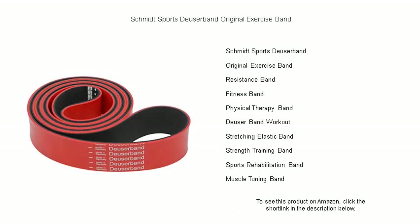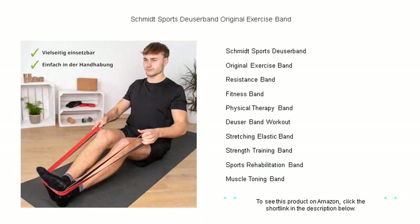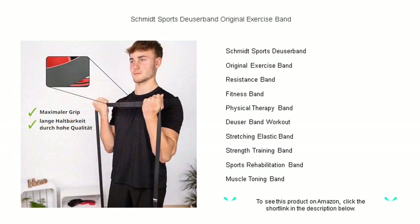Get ready to transform your workout routine with the Schmidt Sports Dooser Band Original Exercise Band. This legendary resistance band is the perfect tool for enhancing your strength, flexibility, and overall fitness. Perfect for athletes, physiotherapy, or anyone looking to add some variety to their exercise regime.